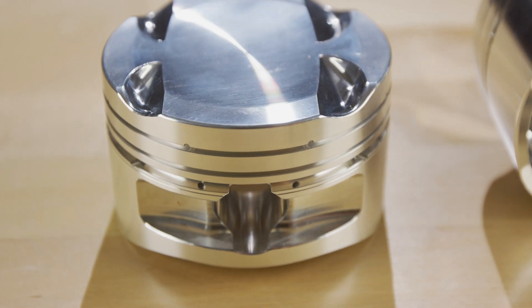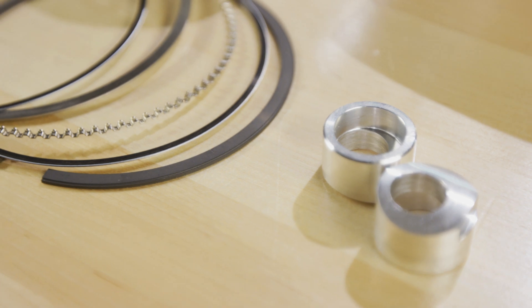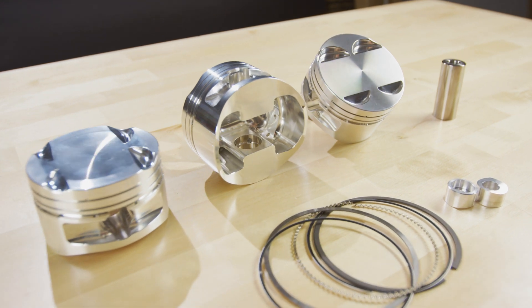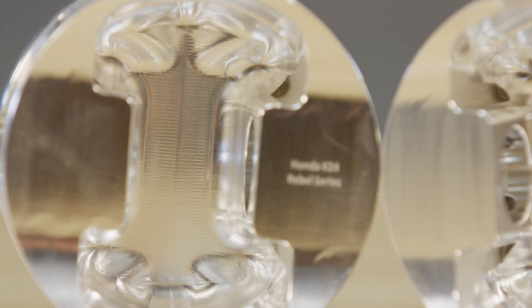The lateral gas ports help supply sealing power for the Total Seal AP Stainless Ring Set, which are 1.2, 1.2, and 2.8 in thickness. These pistons also feature 3D milling on the top and underside for the maximum amount of strength while reducing weight where it's not needed.